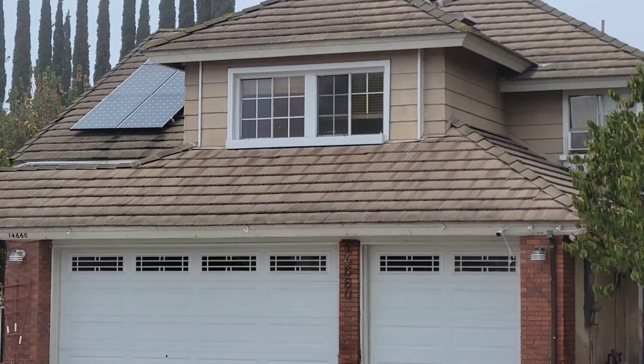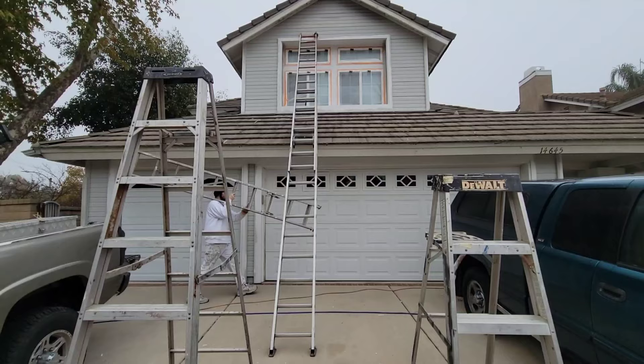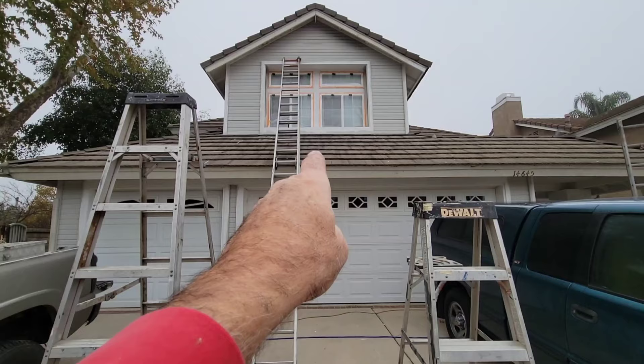A six and twelve pitch means for every twelve inches horizontal you go six inches up — that's 45 degrees. My mind wasn't going there this morning on how to figure that out, but I've done it many times. If you set a ladder up on that roof you're at high risk of having that ladder kick out.